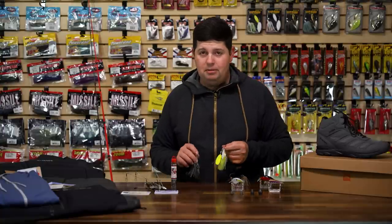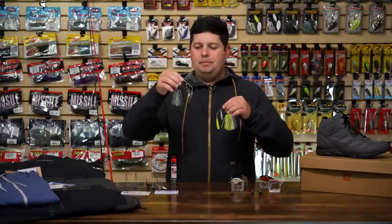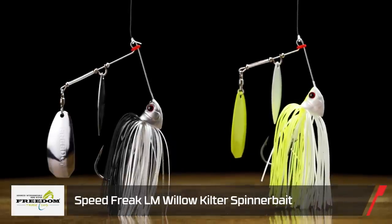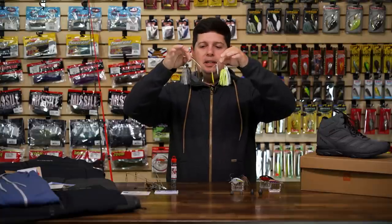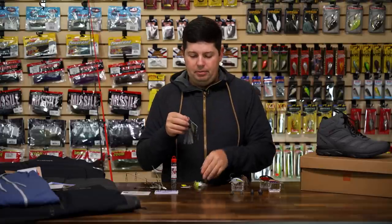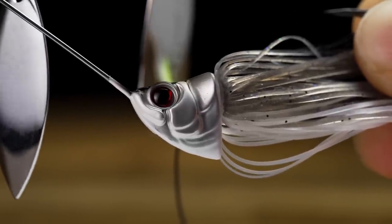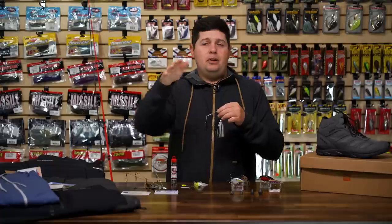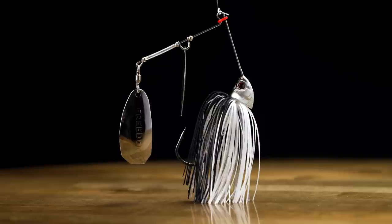A couple of spinnerbaits, because spinnerbait season is right around the corner once pre-spawn hits. From Freedom Lures we've got the new Speed Freak Series — the LM (full frame size) and the SM (more compact size). Both are half-ounce baits; the LM has a 5/0 hook and the SM has a 4/0 hook. It features an aggressively keeled head — made to fish really fast. Because it's so heavily keeled on the bottom, you can burn this thing and it never turns over or rolls on its side, maintaining that straight running presentation.